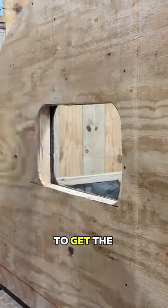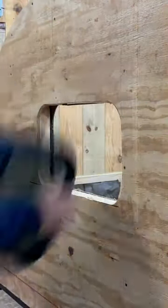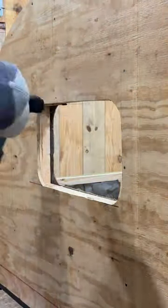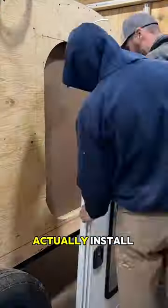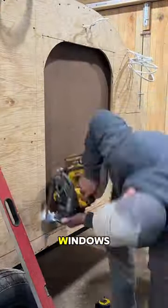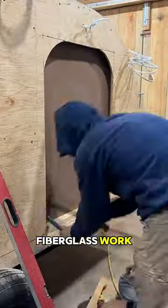After we did this we had to come back and make some minor adjustments to get the window to fit properly. Right here you can see we're just test fitting everything. We can't actually install the doors and windows until all the fiberglass work is complete.